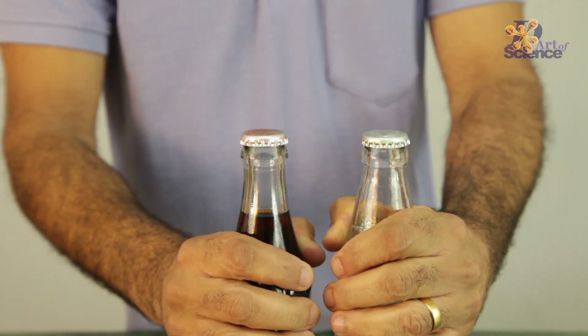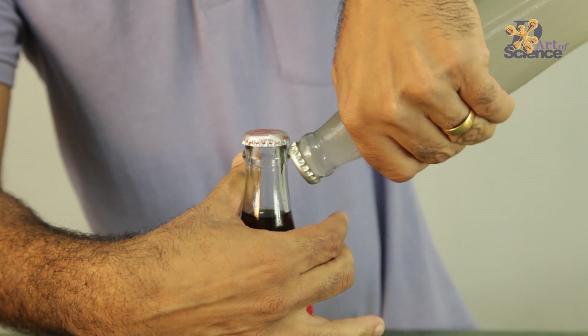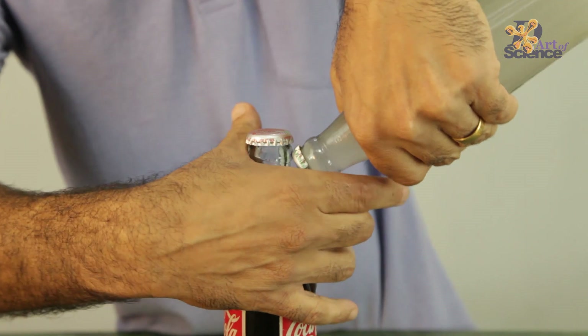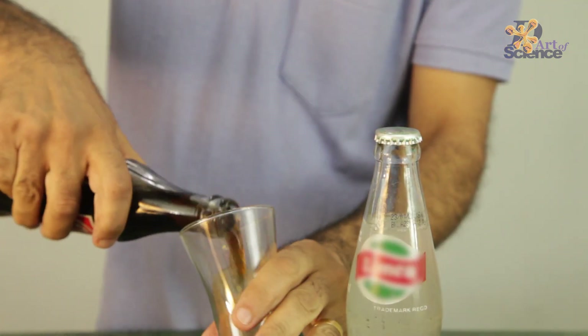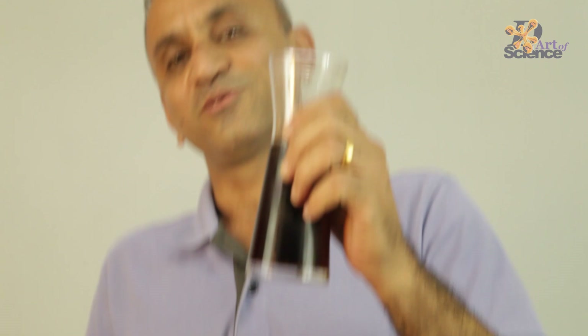Now we have two cold drink bottles — same thing: you fix it here, put the pivot here and then you push it this side. So that's how you can use some science and earn your drink. Now we have two drinks.